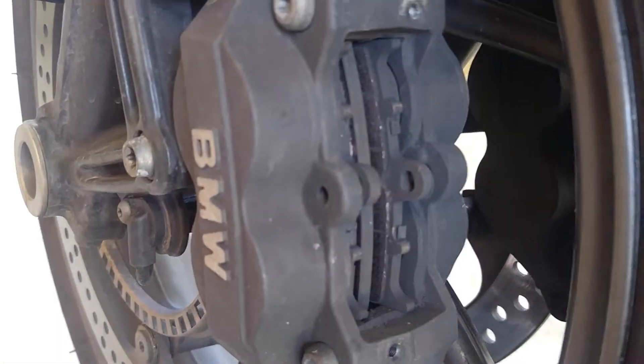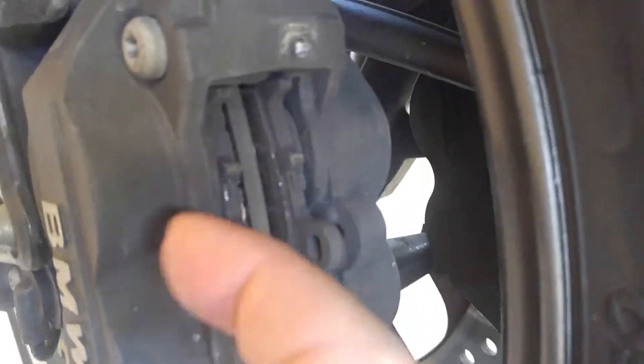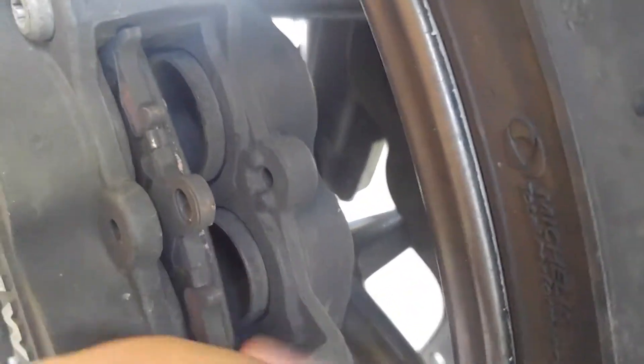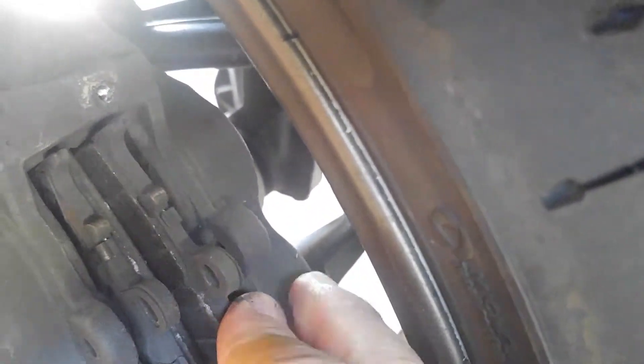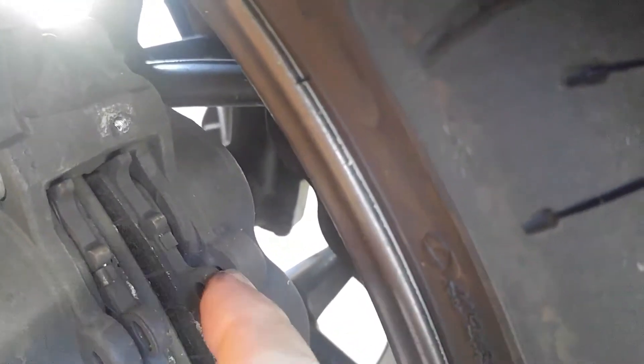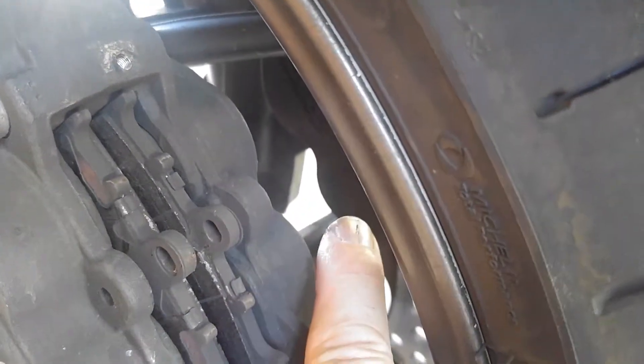I've got the retaining clip and the retaining pin out, and you can see here's the pad, here's the rotor, and here's the other pad. Now what we need to do is compress these pistons back into the bore, because the new pads are thicker than the old ones and they're not going to fit. So I'm going to put this back in here just for a second and gently pry — put a screwdriver in here between the rotor and the pad — and gently pry those pucks back into the cylinder bores.